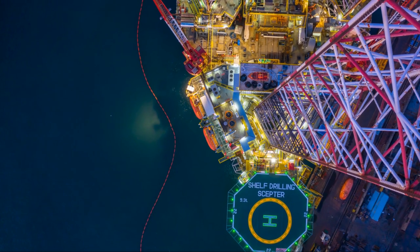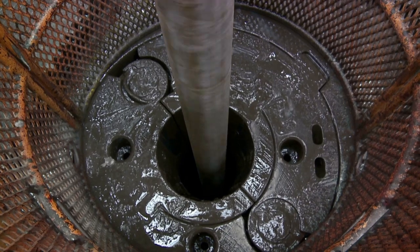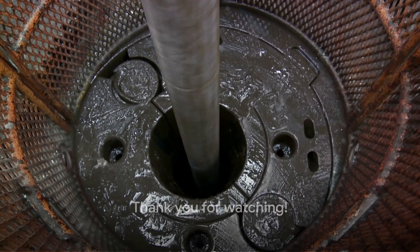And that wraps up our discussion on the different types of bottom hole assembly used in drilling operations. We hope you found this information helpful in your drill string design. Thank you for watching and see you next time.